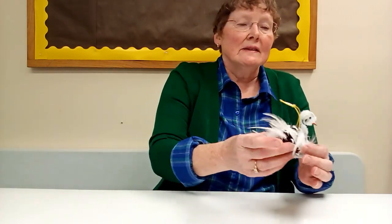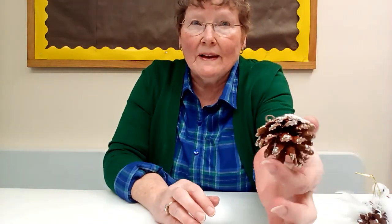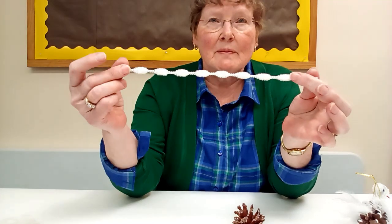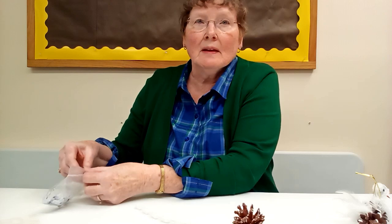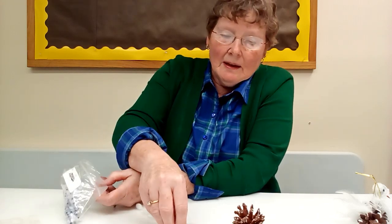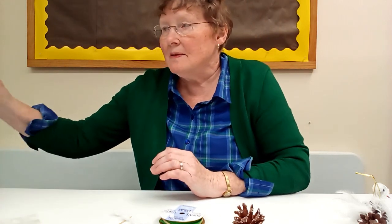You're going to make this with a pine cone. We got the kind that have some white on them, which is kind of nice. And you want one of these bumpy chenille stems, some googly eyes, a toothpick, some ribbon, and some white feathers.